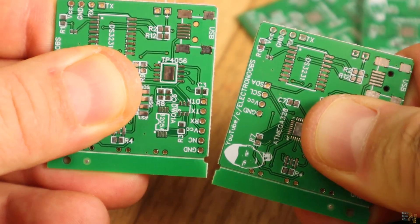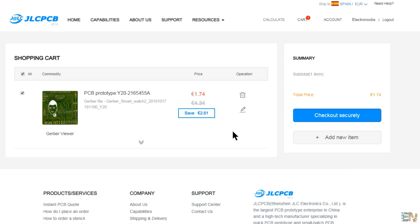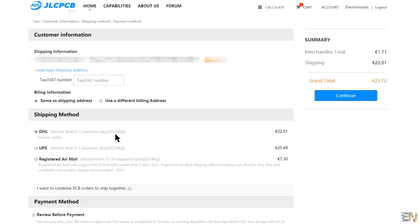As you can see, the final price is 1.7 euros or $2. Select save to cart and now we get to the payment section. Select checkout, and make sure you add the full address — your street, number, city, postcode and country.